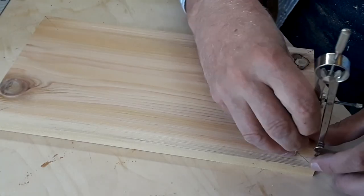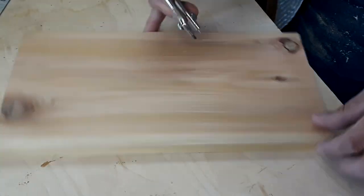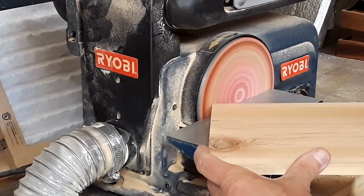I could square off the corners with a chisel but I just round the corners of the bottom plate off on the sander and drop it in.